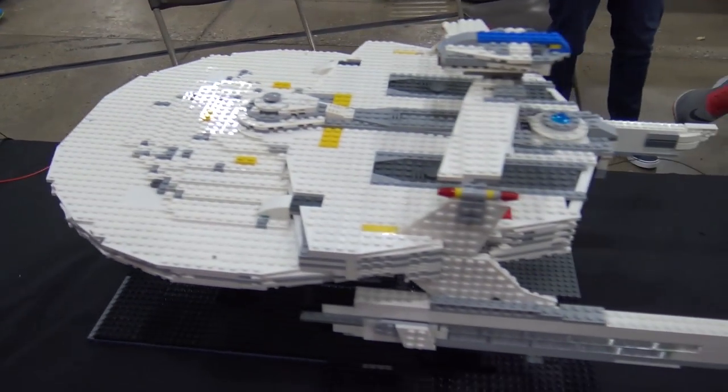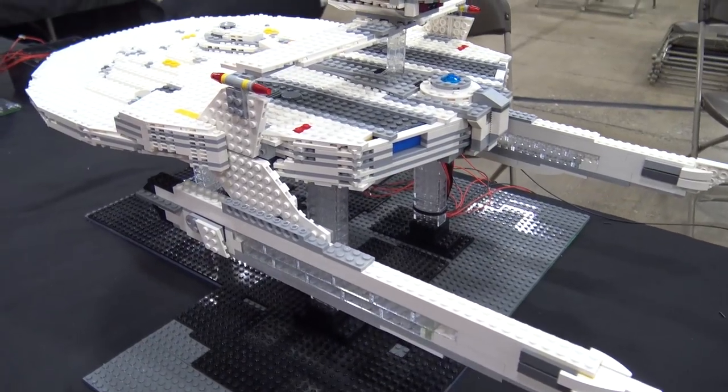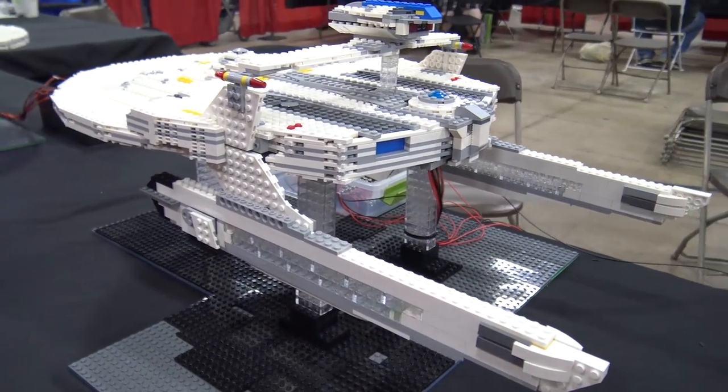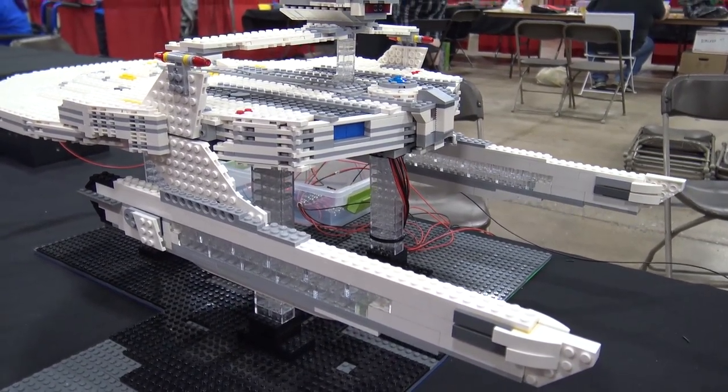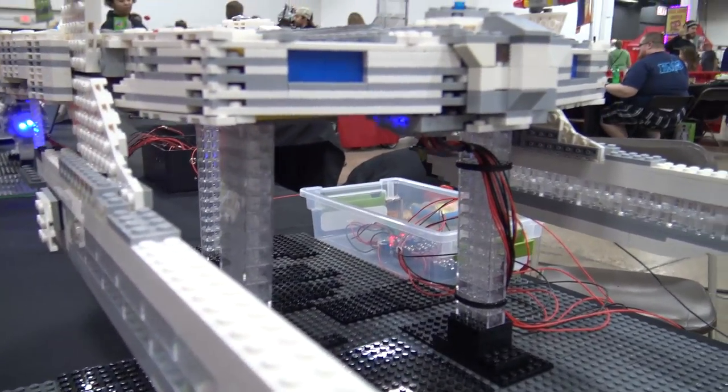So with the plans there, it helped you figure out exactly what to do. You have lighting in this one as well? I do. I'm still working on getting that one together — it's a little bit more complicated. I did it a little bit different, but eventually that'll have lights very similar to this one.